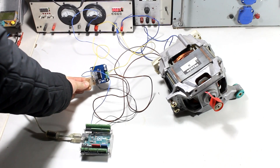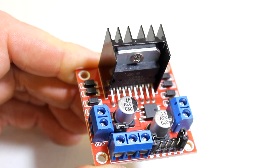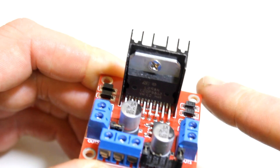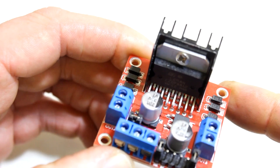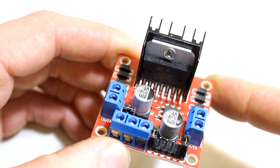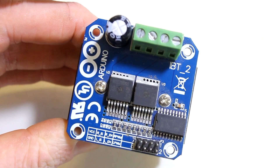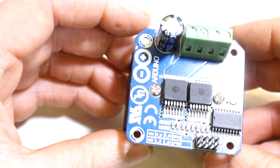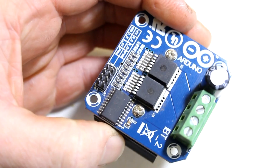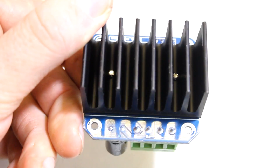When we talk about H-bridges, there are several models on the market. One that many of you probably know is this rather cheap one based on the L298 — a double H-bridge you can get for as little as 2 euros. But the problem is they're just too weak for this application. Here is another model I found about two years ago, based on the BTS7960B. This is a circuit built for automotive applications and it's really great. I ordered these modules from China for around 6 euros each, usually taking two weeks to arrive.